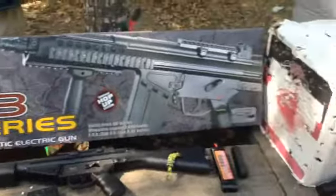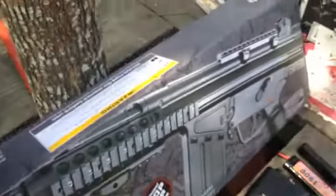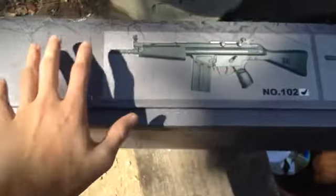Hey, fire here, and today I'm bringing you a review of the JG T3 series. This is a JG rifle — it's a T3 series. There are two versions you can get. There is the number 102, which is the one I got.